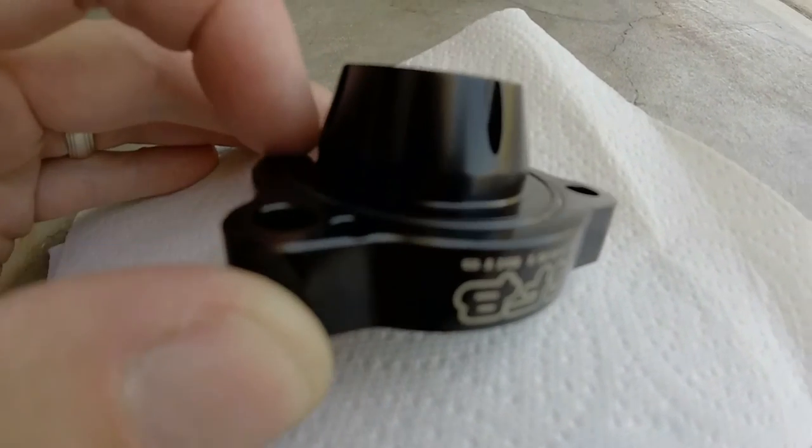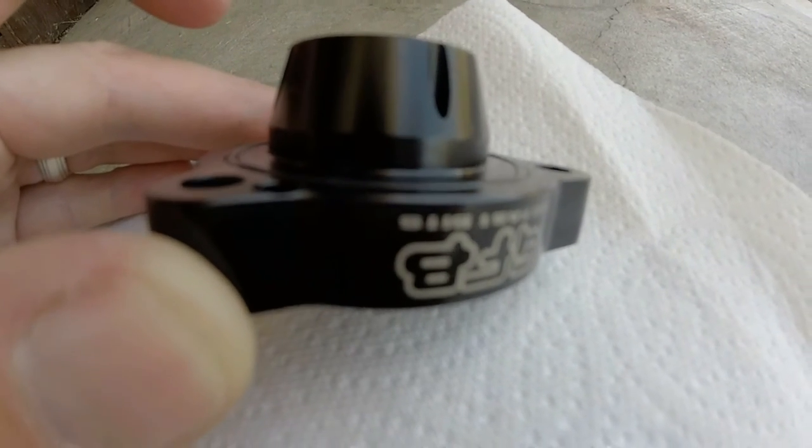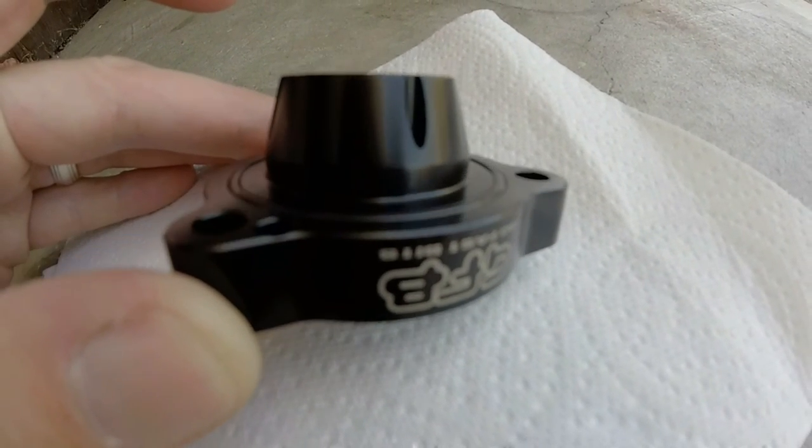I can't put it in like this because, in my opinion, this O-ring is too thin and it's not putting enough pressure there to seal the oil.